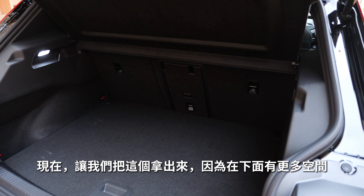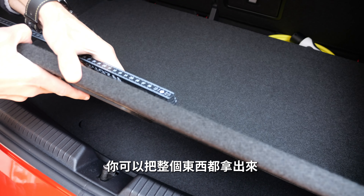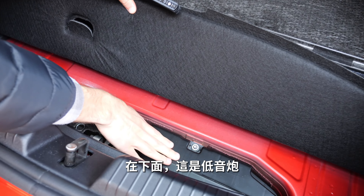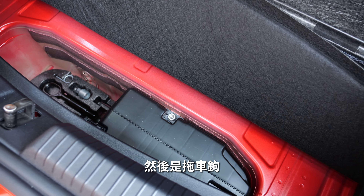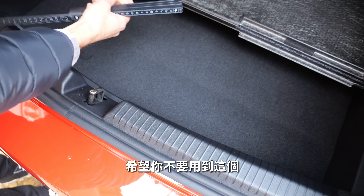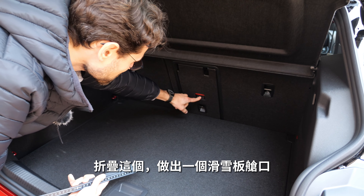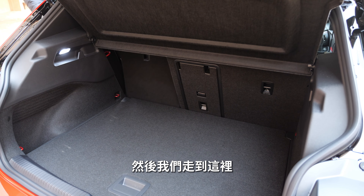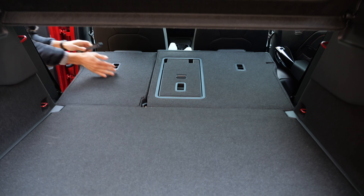Underneath the trunk floor there's space for charging cables, and you can remove the whole floor panel. Under that, you'll find the subwoofer if you have the optional sound system, and the towing hook for being towed — since there is no frunk, this is the cable storage solution. The ski hatch also works from here, but you have to release it from the other side as well. The rear seats fold in one-third and two-third sections.